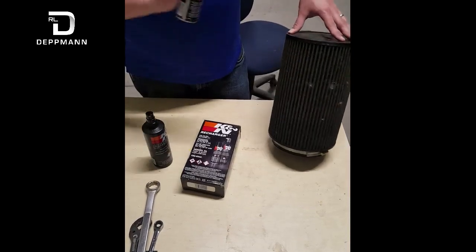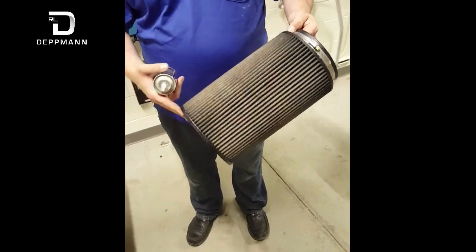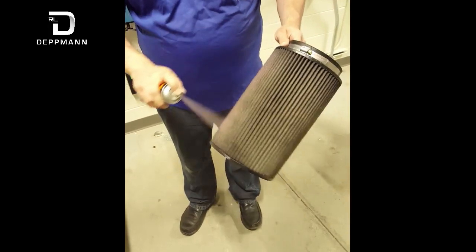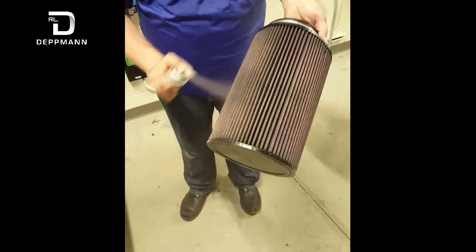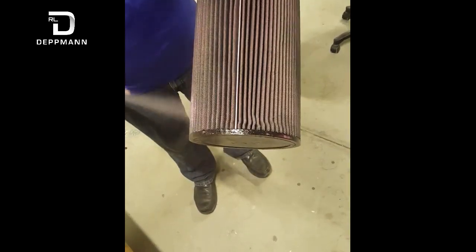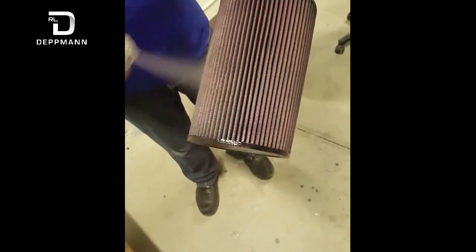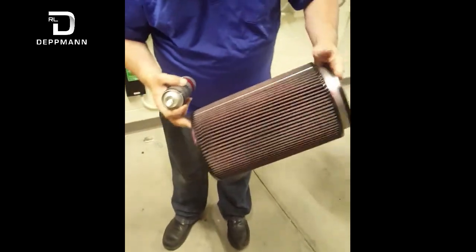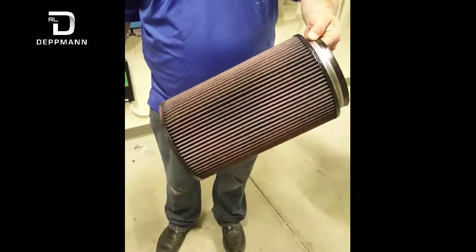Once it's completely dry, just take the oil and spray a nice even coat until the entire filter is a nice light pink. This is the filter after it's been washed — we used the cleaner, hosed it off, and let it dry. This is the K&N air filter oil. Get a nice even coating over the whole filter; it should leave a nice light red, almost pink color. Try to get it into all the crevices so you cover as much surface area as possible. This will help trap smaller contaminants. When it was dirty it was almost black from all the dirt soaked in. From there we'll put it back on with our 5/16ths and that is it.